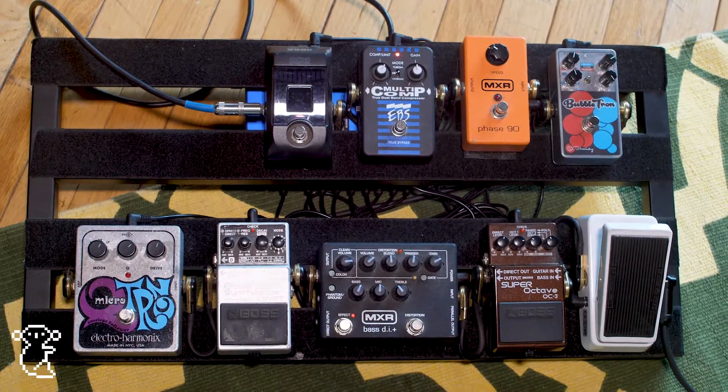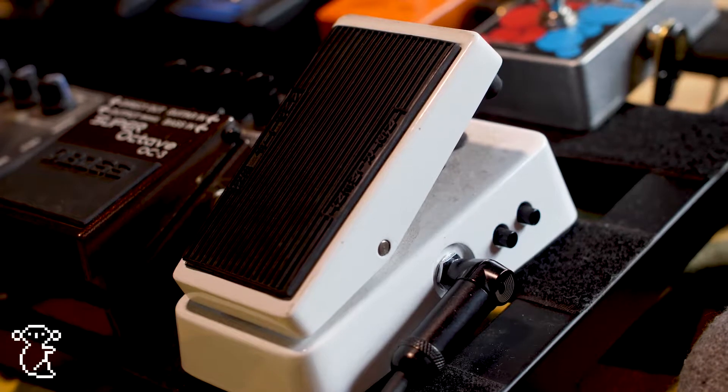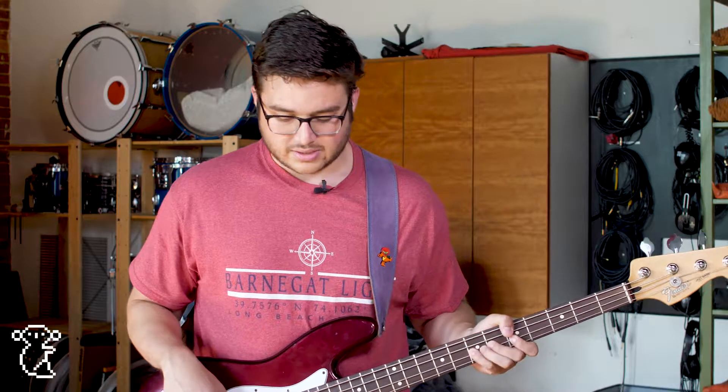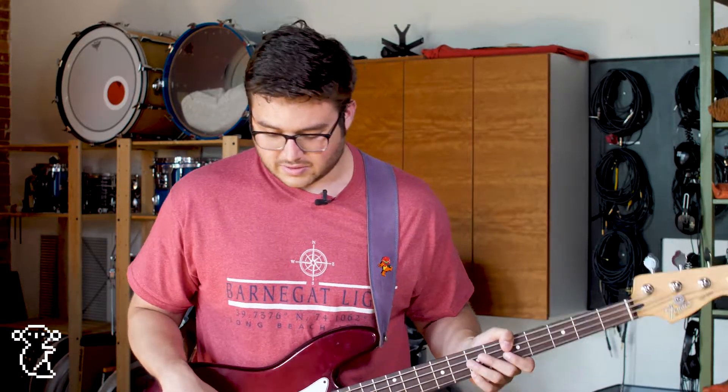Moving into my pedal board, which starts off with the wah. This is just a Crybaby Bass Wah. I was thinking about getting the big one but it takes up too much real estate on my pedal board. It's nice when you want to express some things — it's kind of fun.